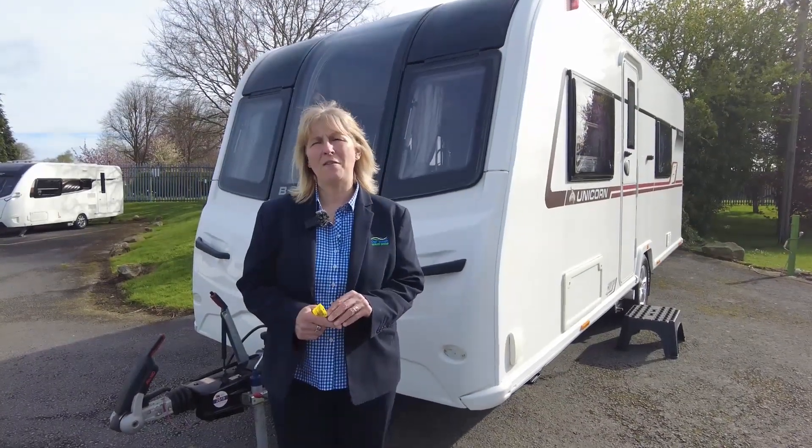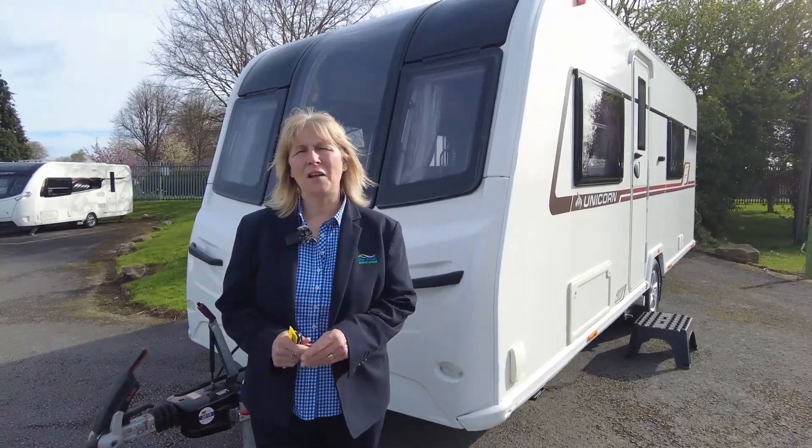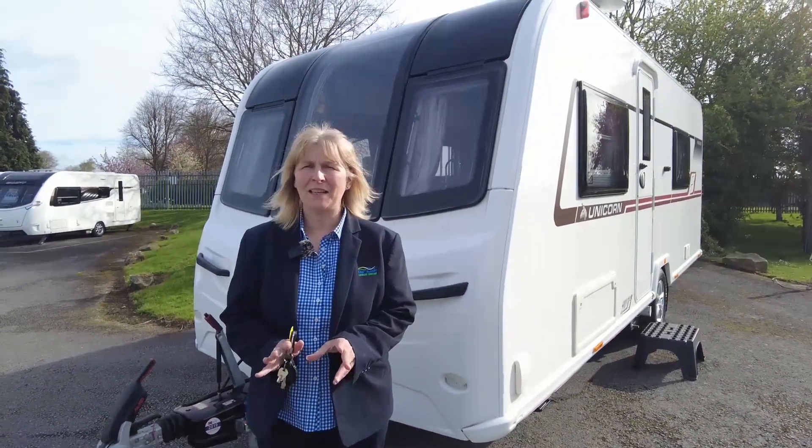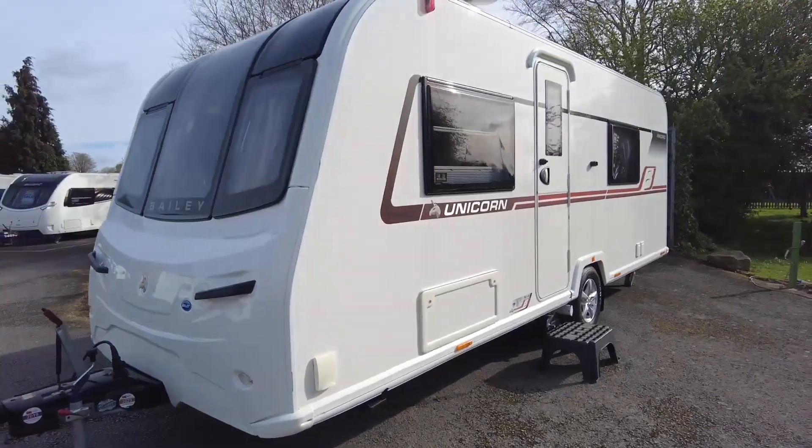Hi, I'm Claire and I'm part of the sales team here at Don Aymont Azure Kingdom. I'm going to take you around our latest caravan that's going for sale on the pitch. It's a 2018 Baylor Unicor Madrid and it's a really nice caravan. So let's take a closer look at the outside.